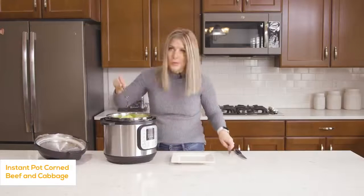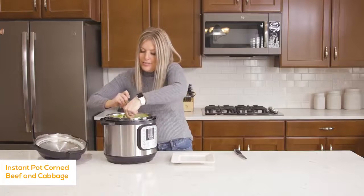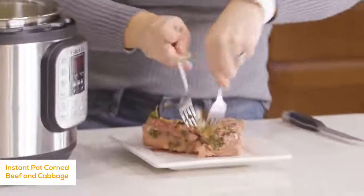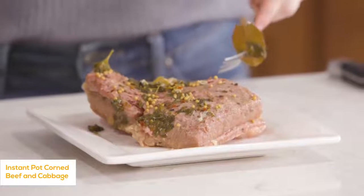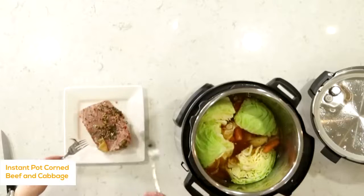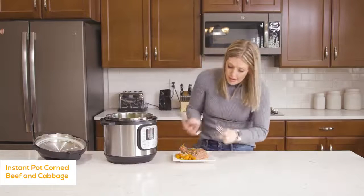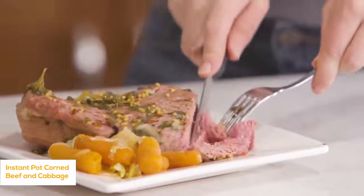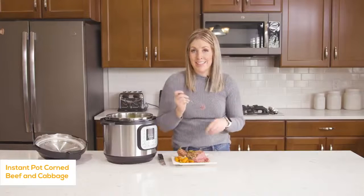Turn the knob to sealing and push the pressure cook or manual button again, going down to just three minutes to get the cabbage nicely cooked. Once the timer is done, turn the knob to venting, let all the steam out, and open the lid. The cabbage should be cooked perfectly — nice and tender. Carefully pull out the corned beef. Oh, this is falling apart! You can trim the fat before cooking, but I just left mine on and I'll cut it off as I go. Just look at how juicy and tender this is — it just falls apart. If you've never had corned beef, I highly suggest giving it a try.